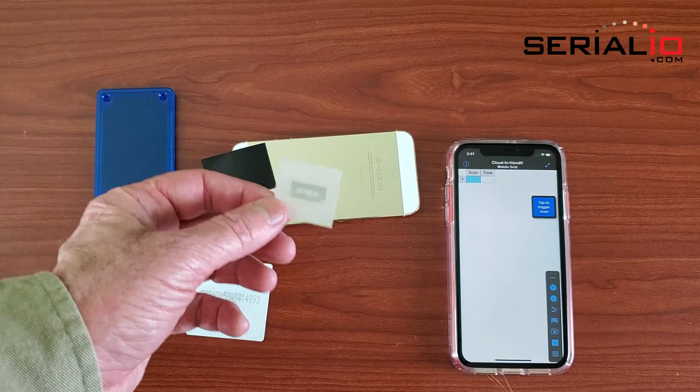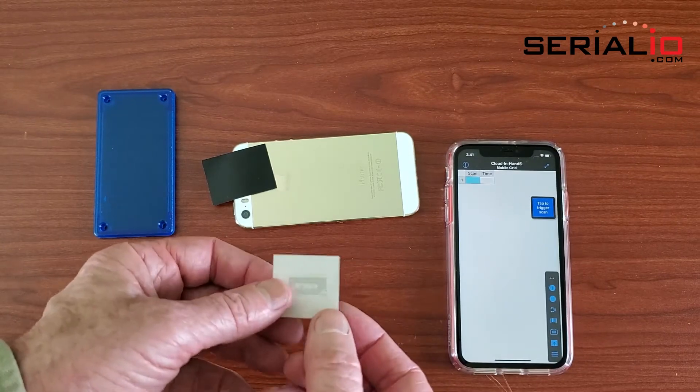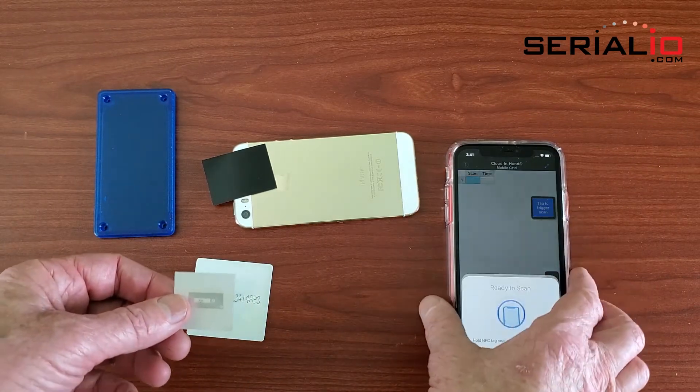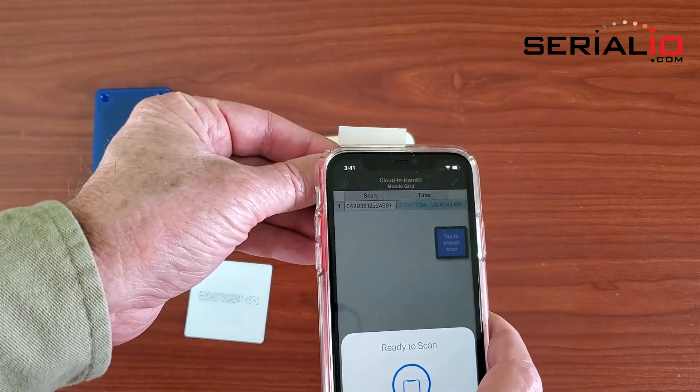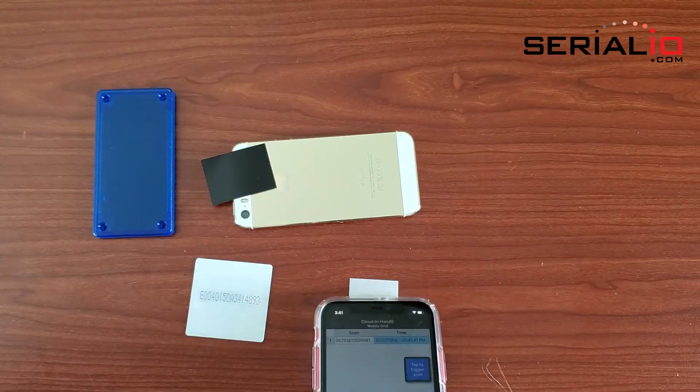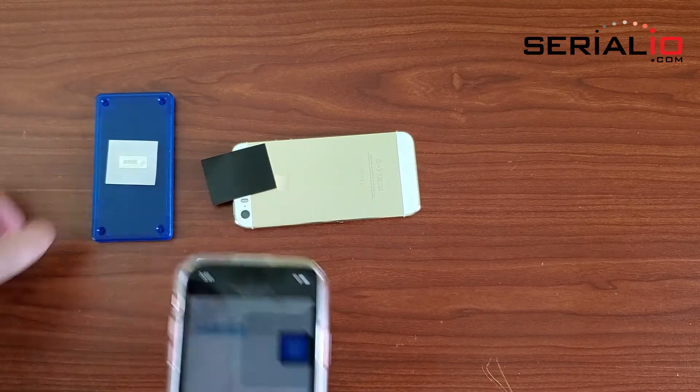This is a standard NFC tag dry inlay. If there were adhesive on the back it would be called a wet inlay. On this iPhone 11 the Cloud-in-Hand mobile grid application is running, and as you can see the standard tag can be read in the air and on wood and plastic.